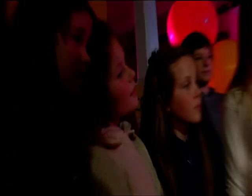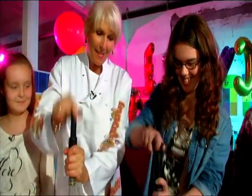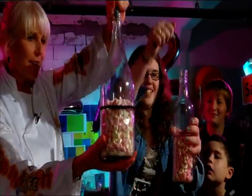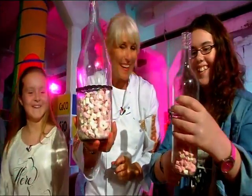At home, we've got gadgets that will allow us to do something similar. Three, two, one, go. Watch what happens to the marshmallow. Three, two, one. And they shrink back again.